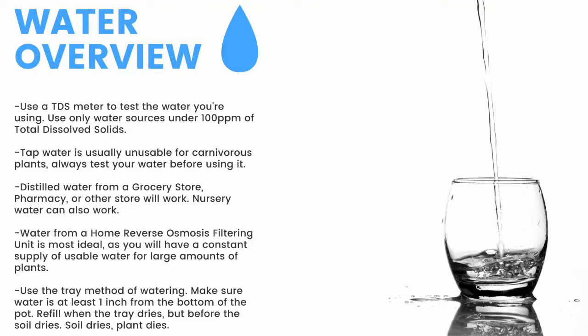For a quick overview, make sure to have a TDS meter and only use water under 100 parts per million of total dissolved solids. Tap water is unusable, so make sure to test it before use. Distilled water from a grocery store, pharmacy, or other store will work. Nursery water will also work. Water from an air conditioner or dehumidifier can be used but is not recommended for the long term. Use the tray method of watering — make sure the water is at least one inch from the bottom of the pot. If the soil dries, the plant dies.